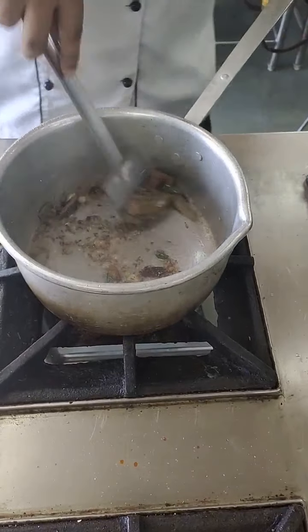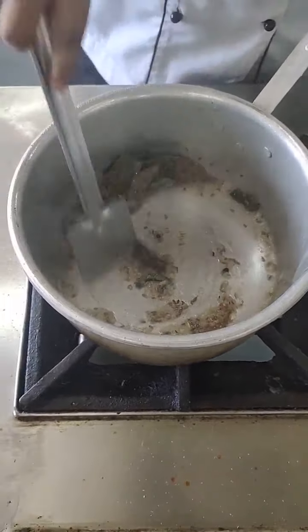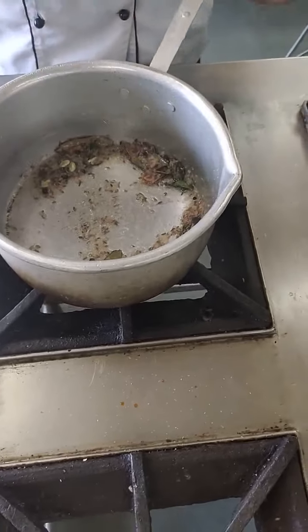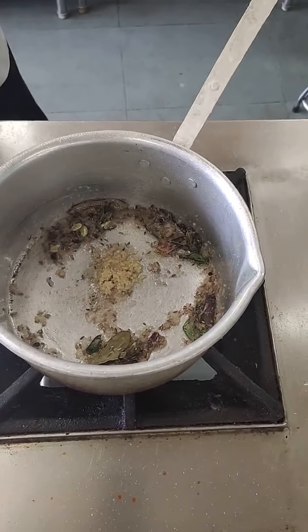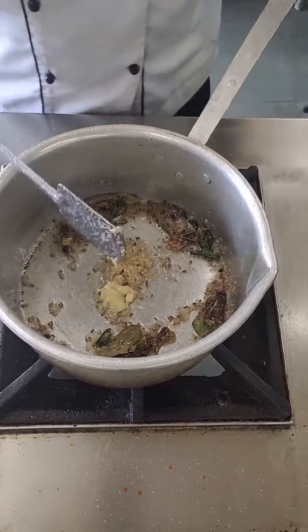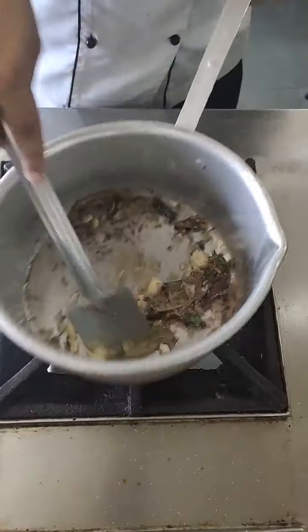When you see the onion is getting colour, you can add your ginger garlic paste. Ginger garlic - yes, this is nice.